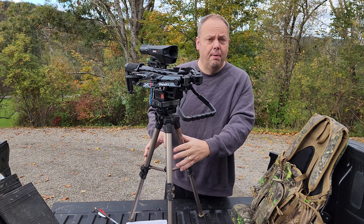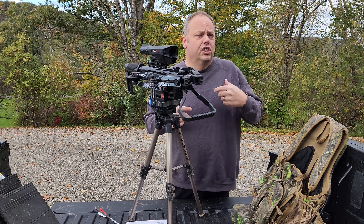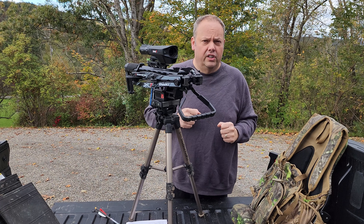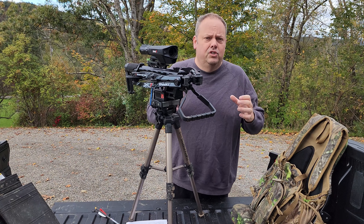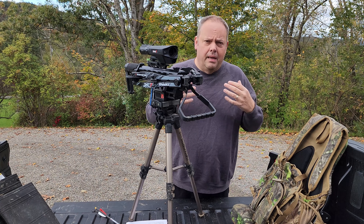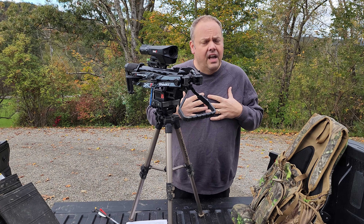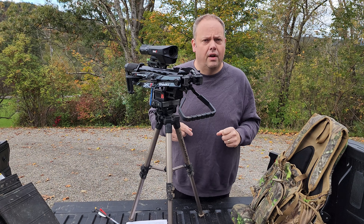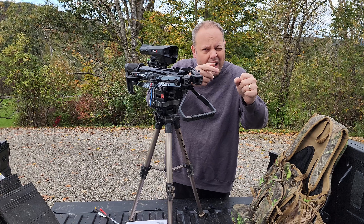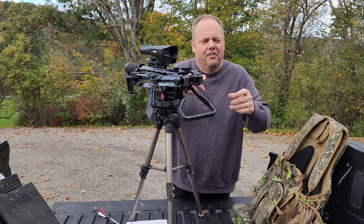If you don't have a tripod and want to do something different, I have done it with a shooting stick. The shooting stick is fantastic because you're going to have the ability to hold that crossbow a little bit more steady for shots at 40, 50 yards. It's mandatory that you have some sort of rest, in my opinion, beyond shooting offhand. Maybe your knee is good enough, maybe not. I sat in the backyard and shot at 50 yards to make sure I could shoot off that shooting stick. And it worked for me. I felt comfortable with that. The minute you set that crossbow on there, you know if it's going to work or not.